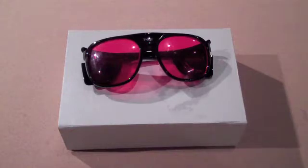Hello, today I'm going to be reviewing the O-like 445 nanometer 1.2 watt blue laser pointer.